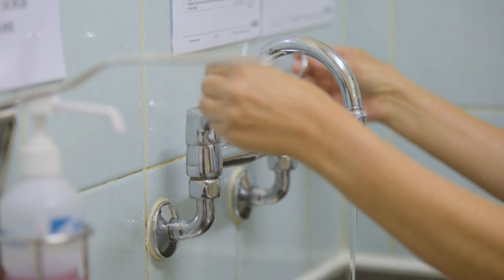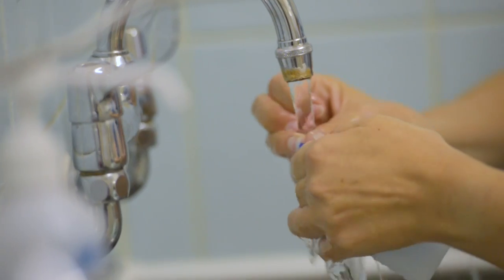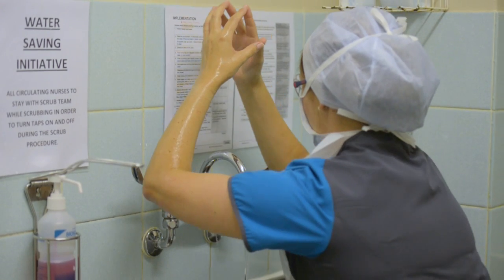It's a five minute scrub which we do. The reason for that is we cannot sterilise the skin, so therefore we scrub with an antiseptic solution to remove all microorganisms on the skin.